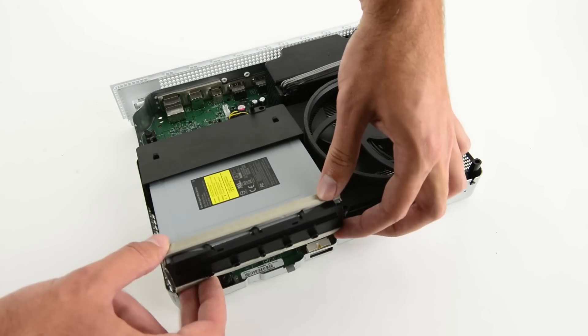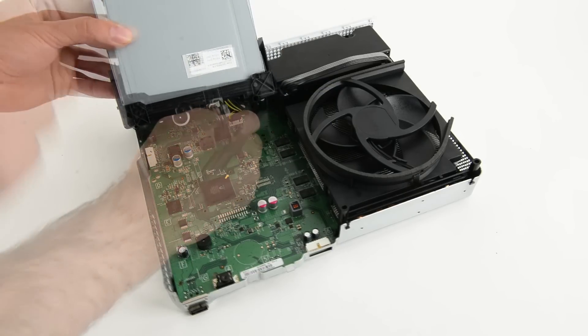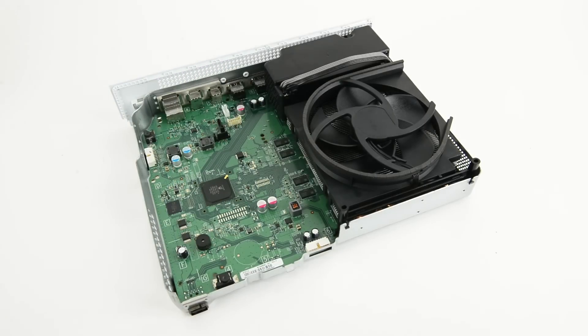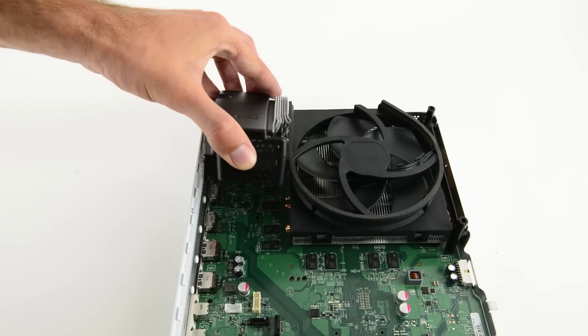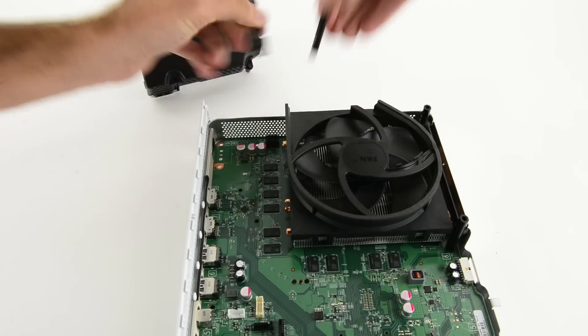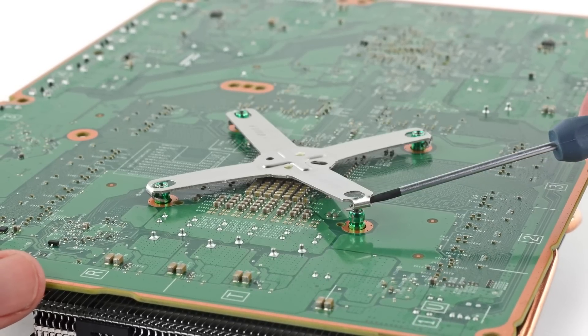Next out, the optical drive — courtesy of Philips and LightOn Digital Solutions. This drive differs slightly from the one found in the original Xbox One, with upgrades to support Ultra HD Blu-ray. The new fanless integrated power supply comes out next. This power supply accepts 100 to 240 volts, meaning you can take it pretty much anywhere there's a plug. A familiar X-shaped bracket secures the thermal system to the motherboard.